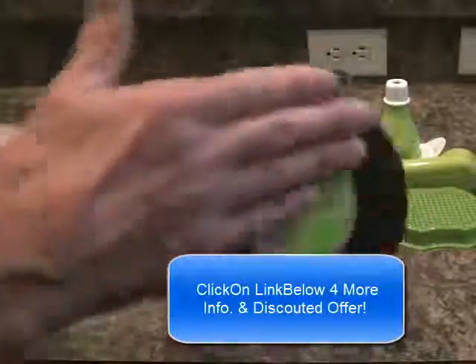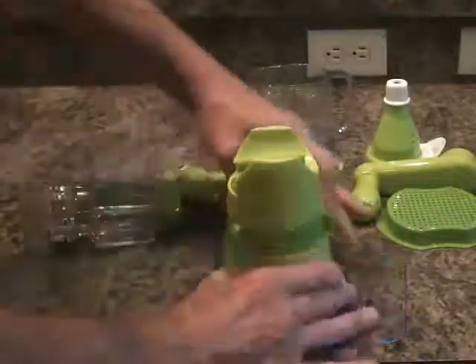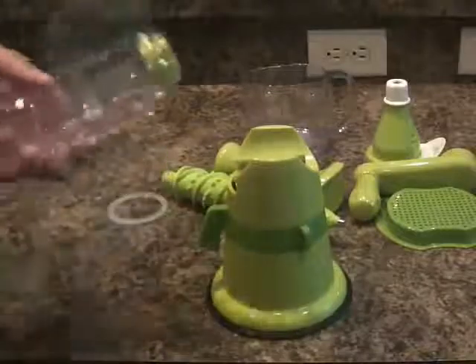So basically it uses a base that has a suction on it and you just attach it to your counter space — and it's very secure. But before we get started attaching it and juicing, we'll show you the rest of the parts.